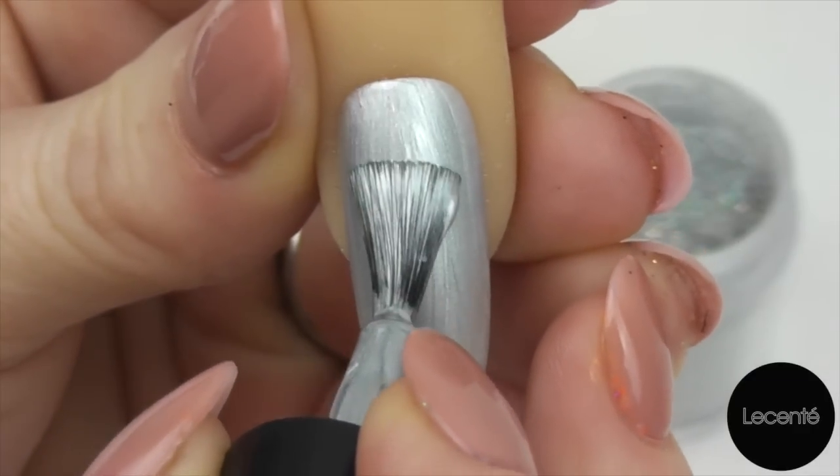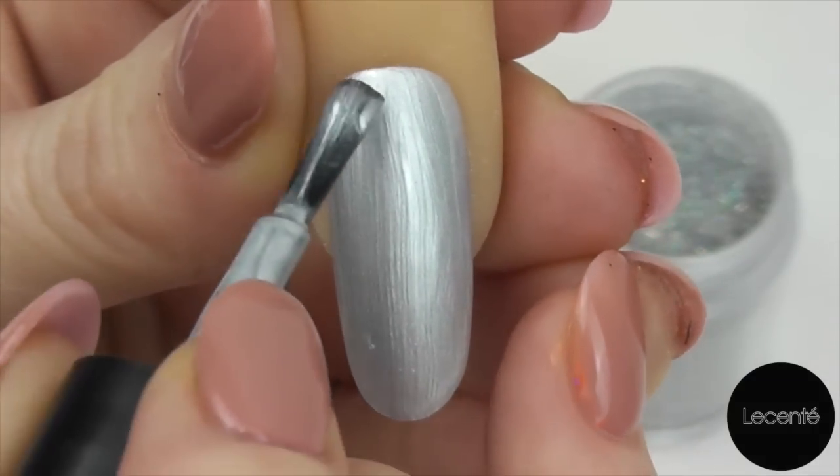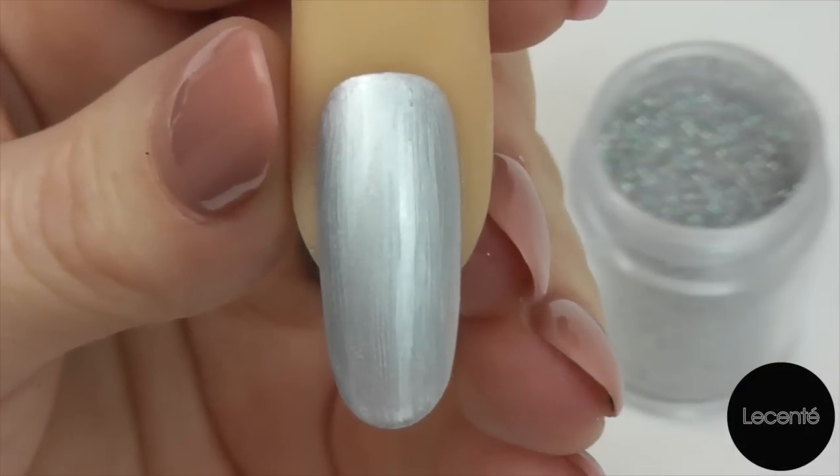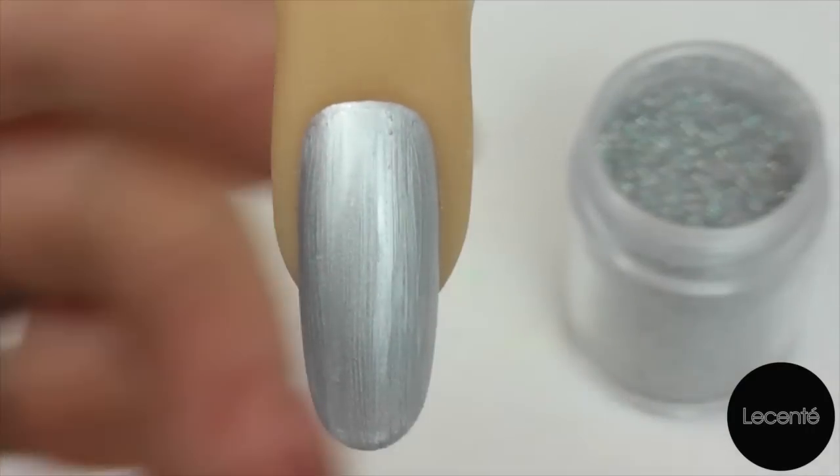Today I'm using CND Shellac Silver Chrome and La Sente Silver Holographic Glitter. Once you've got a nice even coverage we're ready to cure in our CND UV lamp.